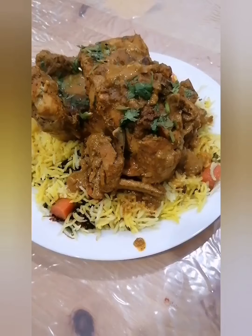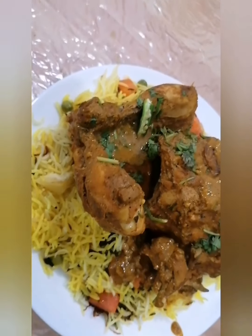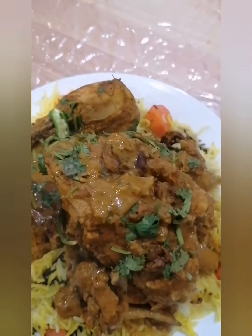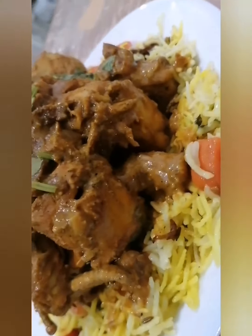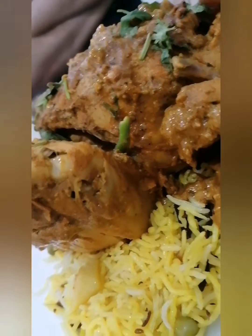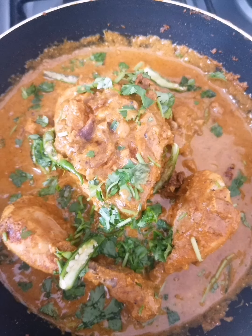My chicken is fully done — this is exactly how it looks at the end with fresh coriander leaves and green chilies. The rice recipe to serve with Murgh Musalm is also on my channel, so check it out. Please don't forget to subscribe, like, comment, and share.